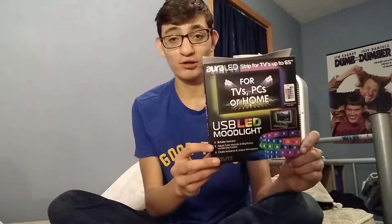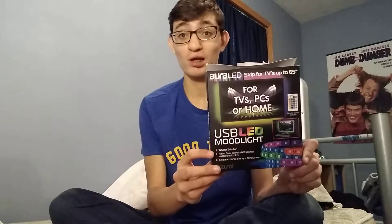What's up guys, it's JQ. So I just bought the mood light from Walmart — two boxes for $10, mint.